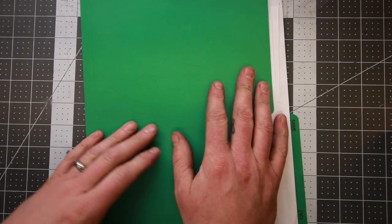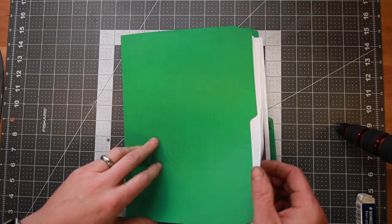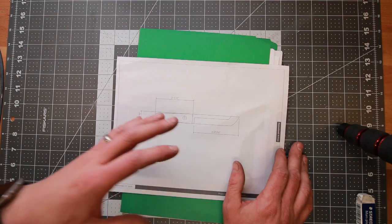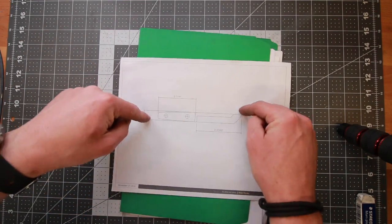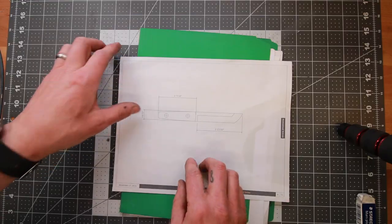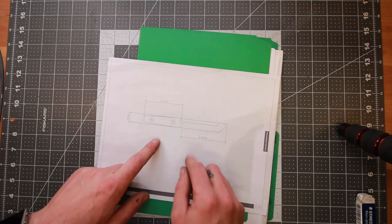I was going to draw a full-scale tanto knife, but I want a little more time with a big tanto to get it right. So I think I'm going to do a little mini tanto neck knife for today. I drew this one up back on November 17th, 2006 — a little neck knife that's a tanto. I think it'd be all right.